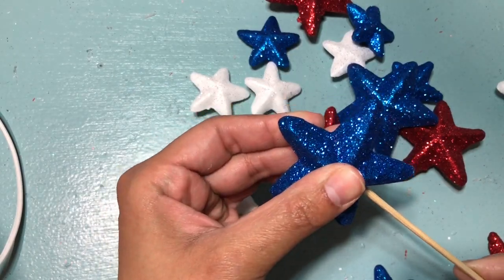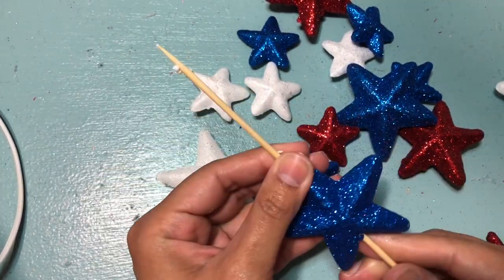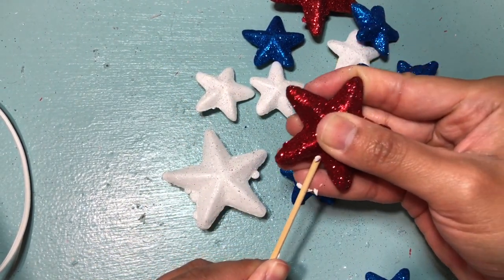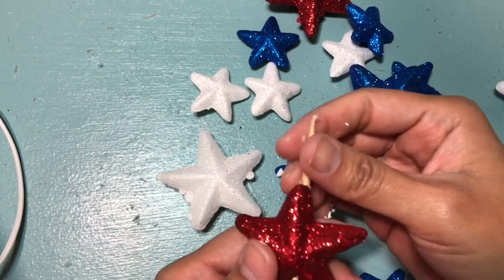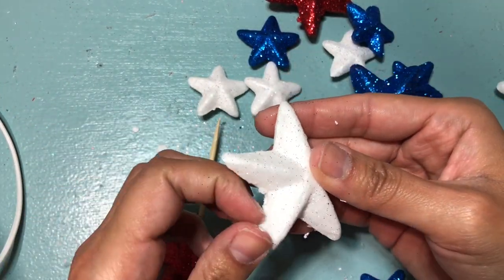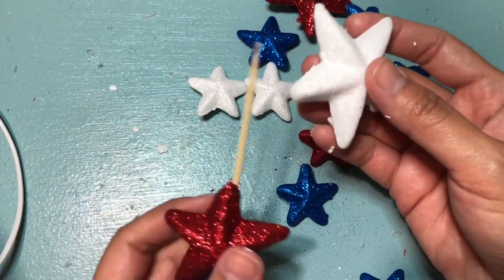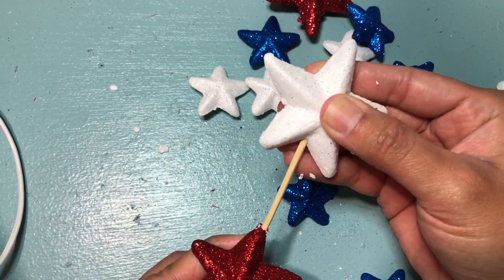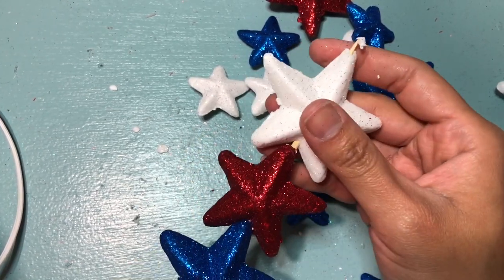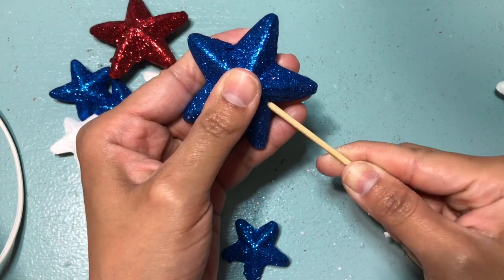Here I'm just taking some skewers from the Dollar Tree and poking through some foam glitter stars, also from the Dollar Tree, and I'm going to be placing this in my tray. There's so much that you can do with this — you can even just add one star to the top and tuck them into your florals. This was something that was super inexpensive.